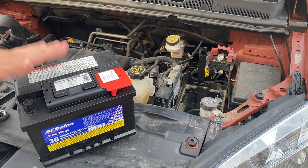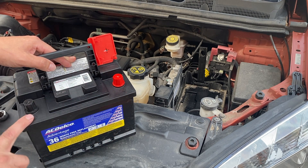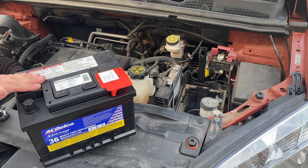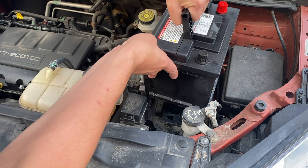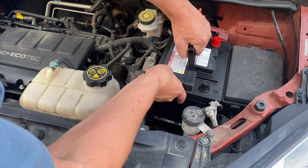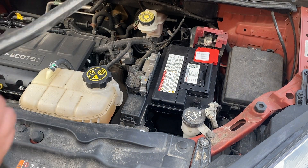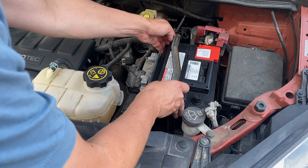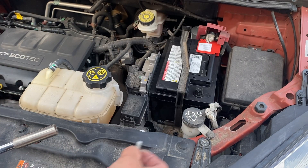All right, we are now back from the store with our brand new AC Delco battery. Positive is on the right or to the rear of the car, negative is on the front. So we can go ahead and lift this back into there. We'll go ahead and mount the strap across and then get the electrical connectors hooked up. Now with that in, we'll go ahead and reinstall the strap. Take our 13 millimeter and our bolt.